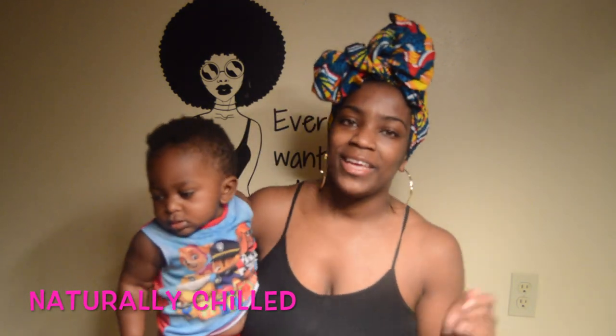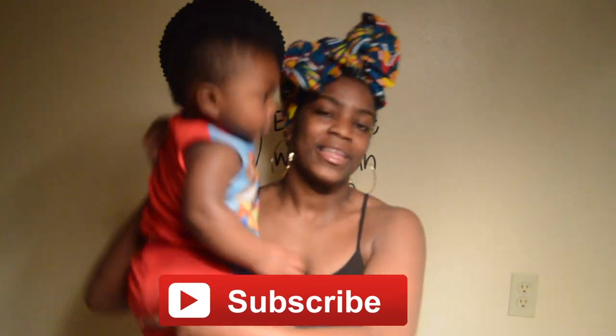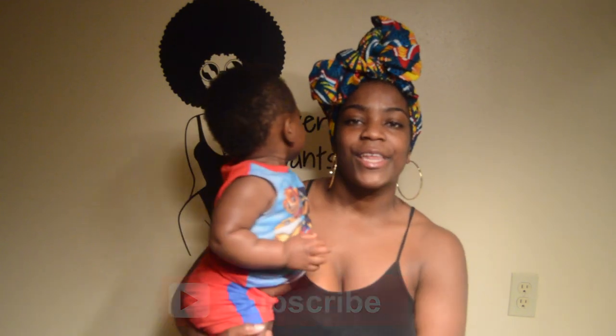Hey everybody, welcome back to my channel. If this is your first time here, I'm Shemeika — please don't leave without hitting the subscribe button. If you've seen my previous videos, I've been doing product reviews on Crombly Cold Care. I absolutely love those products — 100% natural. I'll be leaving those links in the description below.